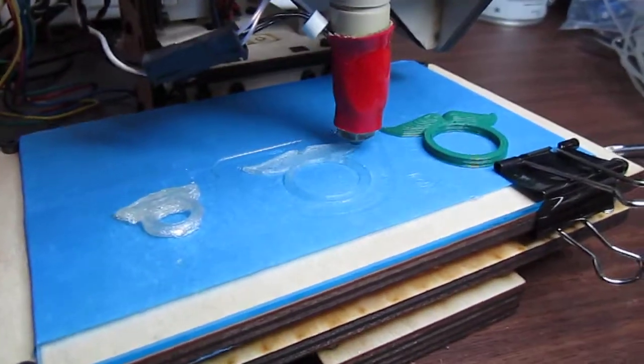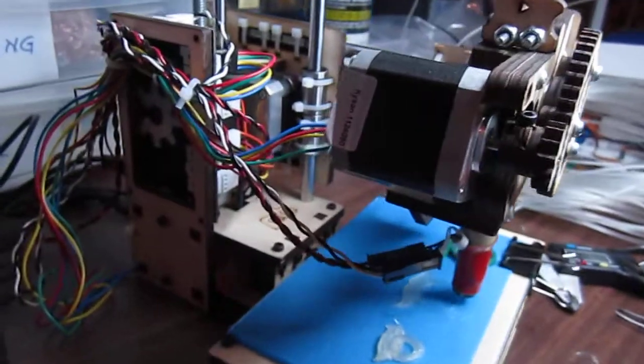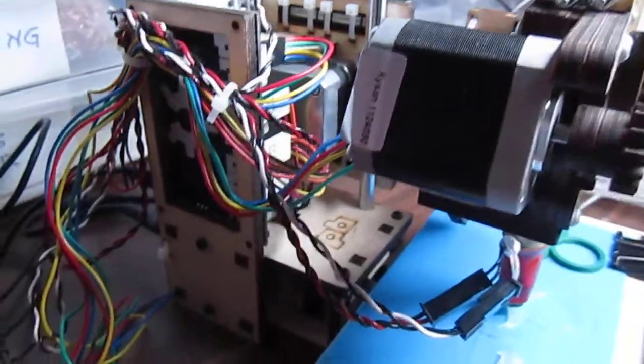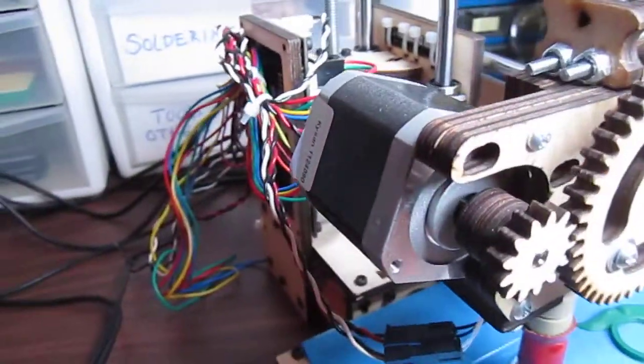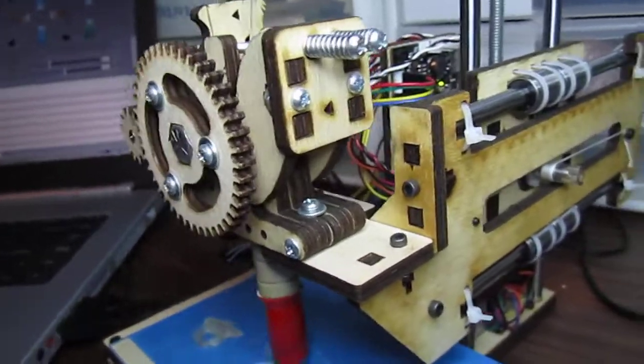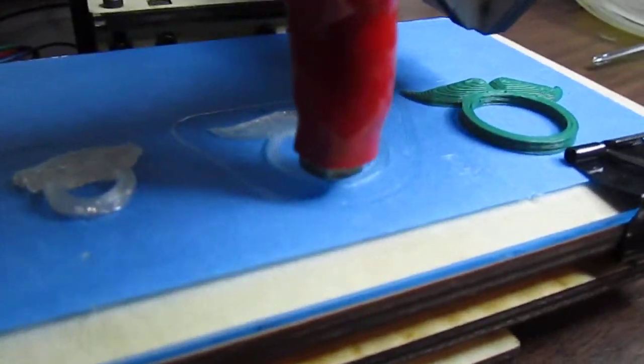Look at this — it is just so cute. A friend of mine has a printer bot simple that he wants to convert into a full printer bot, basically take it apart and use the parts. But it is so cute and it prints pretty well.